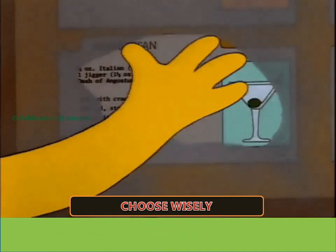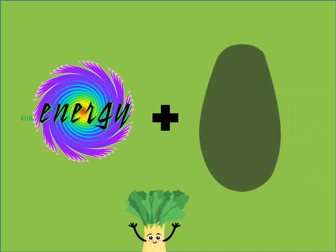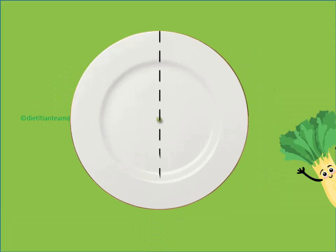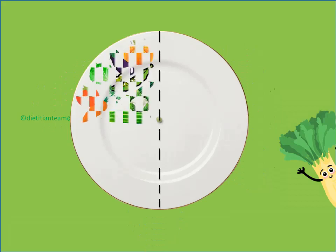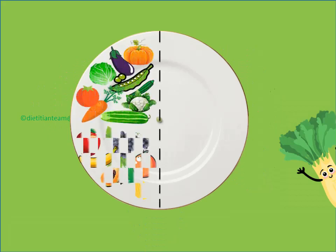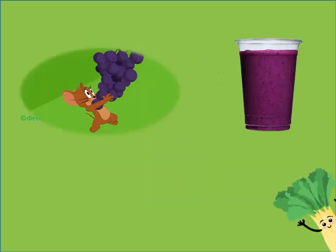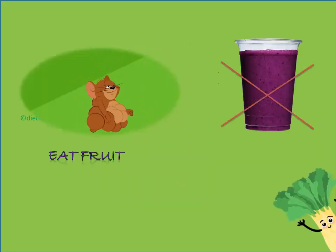Choose foods wisely that gives you energy and nourishes your body to stay healthy. Take a 7-inch plate and divide it into half. Fill your plate with cooked or raw non-starchy colourful veggies and fruits such as red, orange, dark green, purple. Eat fruit and do not drink them.